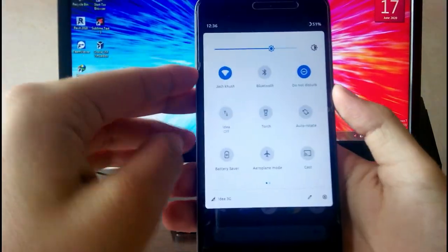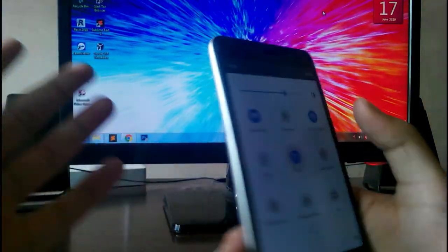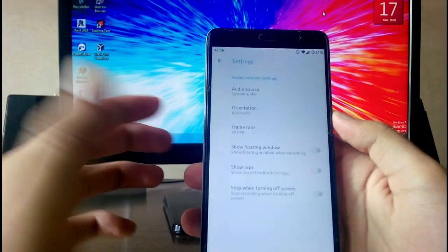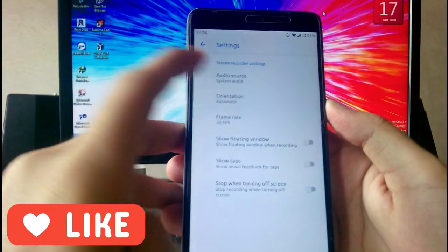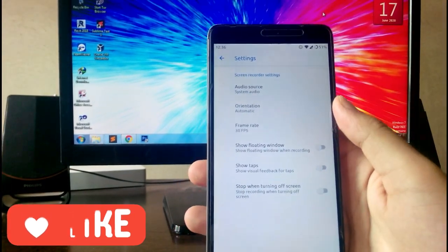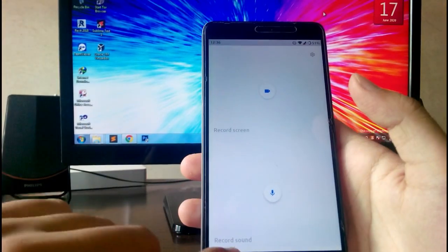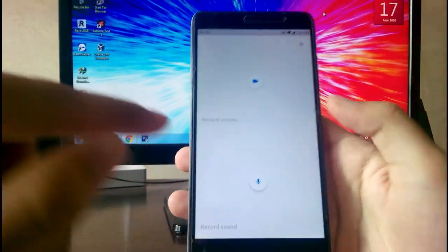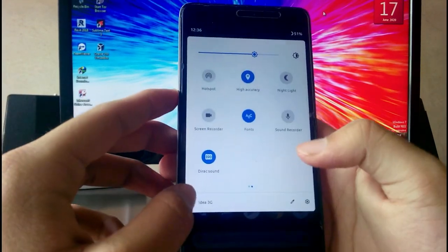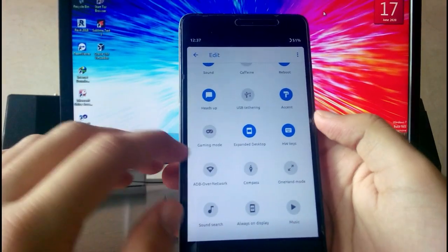One irritating issue: you don't have the swipe-down gesture for Quick Settings. Wi-Fi, Bluetooth, mobile data, and torch are all working fine. Swiping right in Quick Settings gives you the Screen Recorder, which is also working — it can record system audio. The orientation and frame rate options are there, but it only records at 1080p with no 720p option. There's also a built-in Sound Recorder. You can customize fonts directly from here as well.